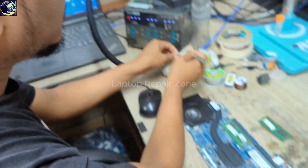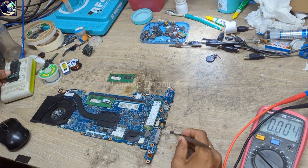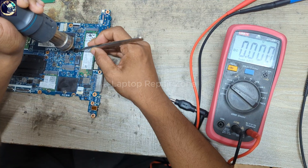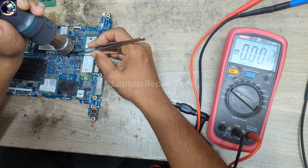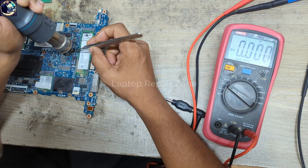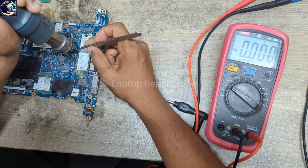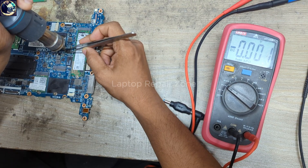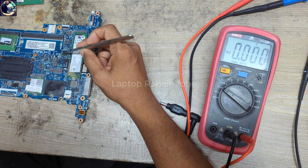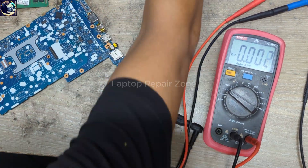Okay, it's done. Let's put it back on the motherboard. Now I will flash this 16MB BIOS chip.